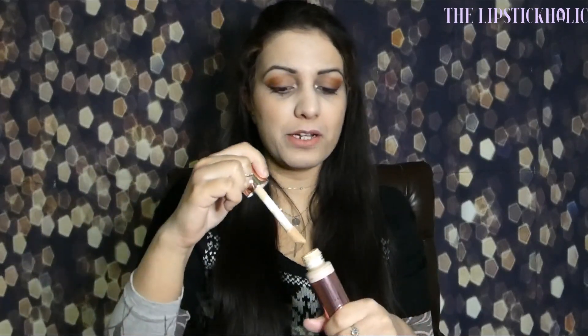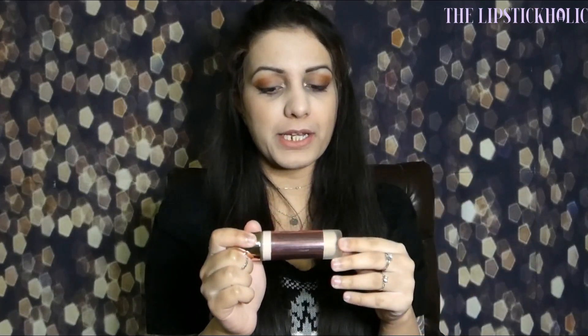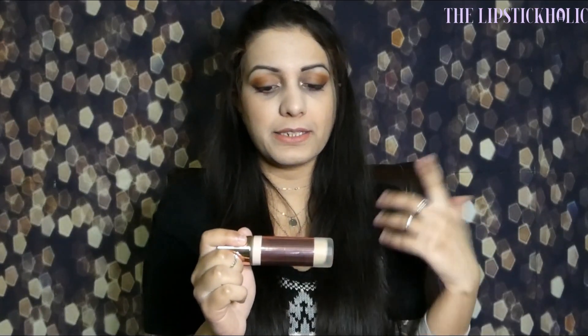This applicator is actually very useful. I don't have to pour the foundation on my hand or on my brush directly — I can simply use this applicator to apply the desired amount of product on my face and then blend it in with my favorite sponge, brush, or even fingers. This is a 23ml bottle and it says this foundation is cruelty free and vegan, which is great. You can see the ingredient list right here on the bottle.